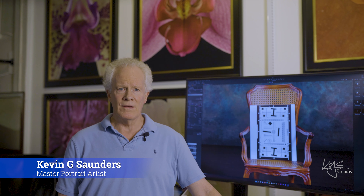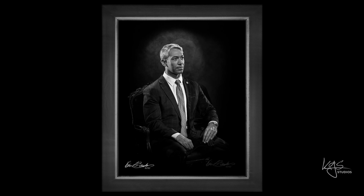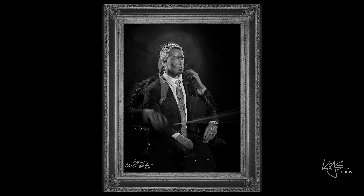My name is Kevin Saunders, and I own KGS Studios, the most high-end, grand-scale wall portrait studio anywhere. This is a video on my studio lighting that I developed for my black and white work. It's part of a series I'm producing on my process in creating portraits for the most discerning people in the world.